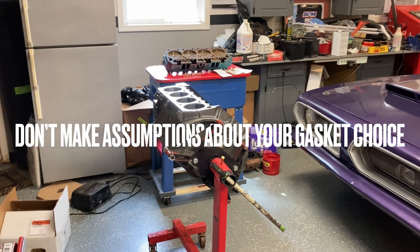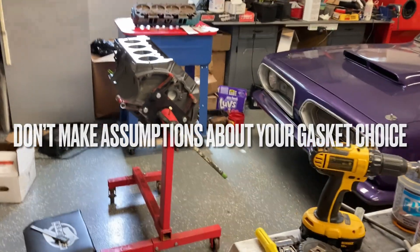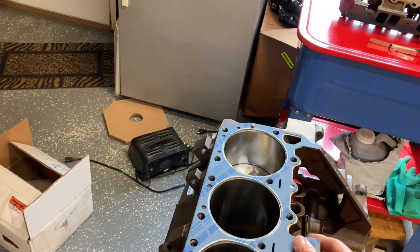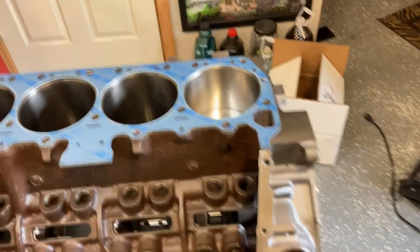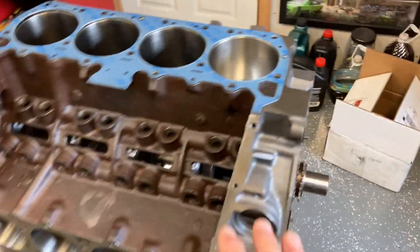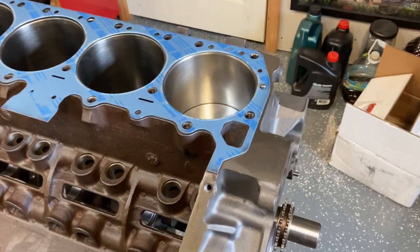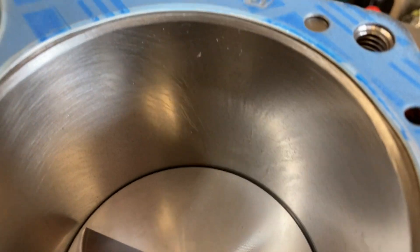Number two: assumptions kill your build. Assuming that you can just grab a gasket right out of a kit, walk over, stick it on your engine and use it is kind of a bad deal. Here's why. This is a 400 block, and I've got a 440 block over there. From the factory, they came with a very severe chamfer right here at the top of the cylinders.